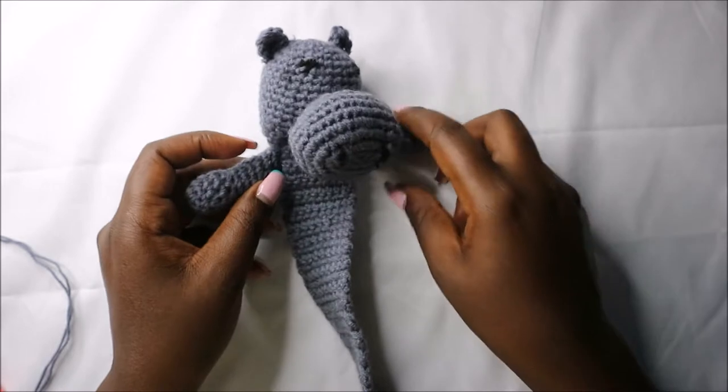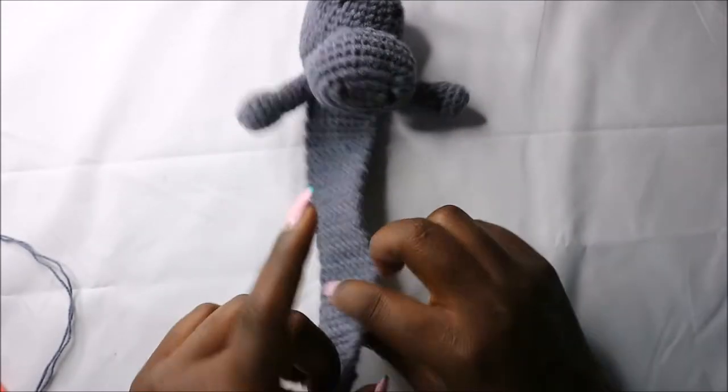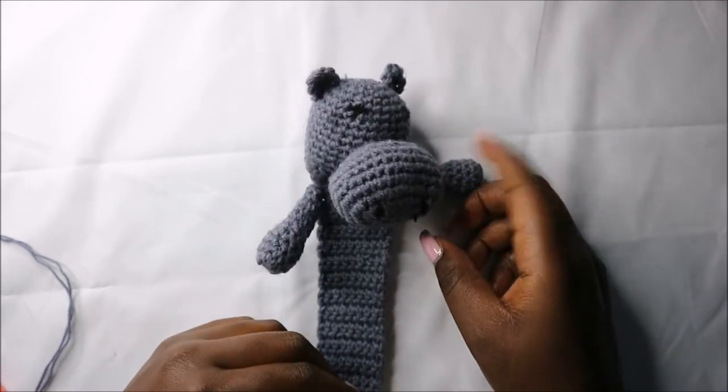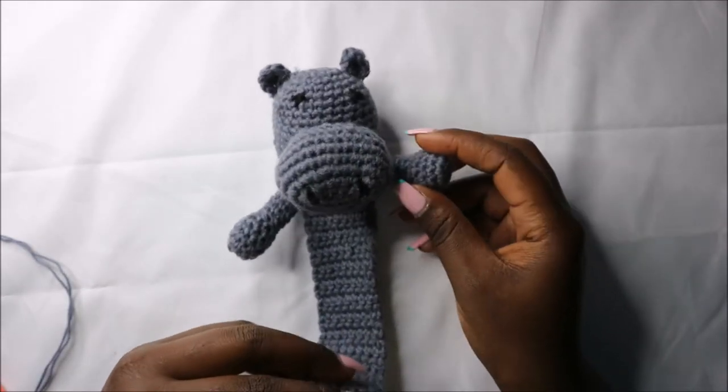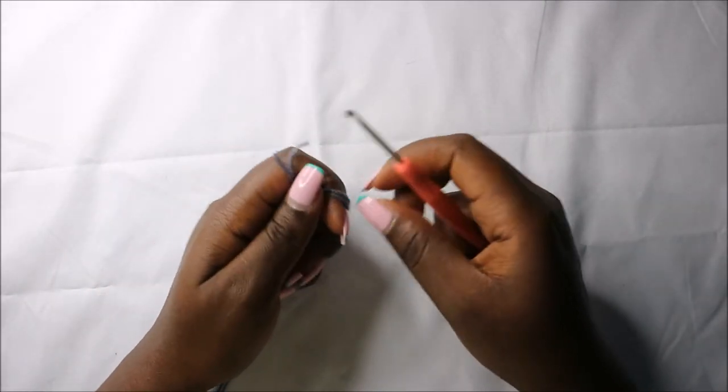Hello guys, welcome to my channel. Today we are going to crochet this cute little hippo bookmark. Get your materials ready and let's get started. We're going to start with the head, moving down to the body.